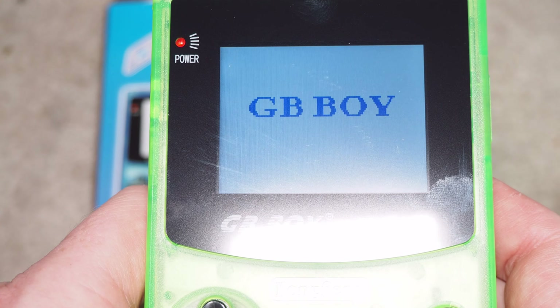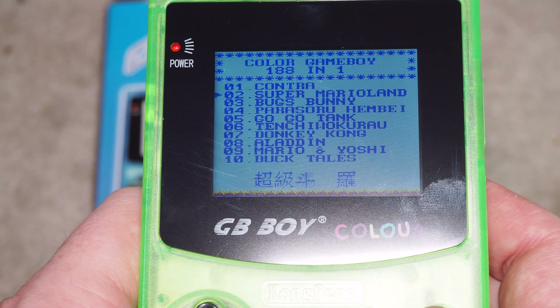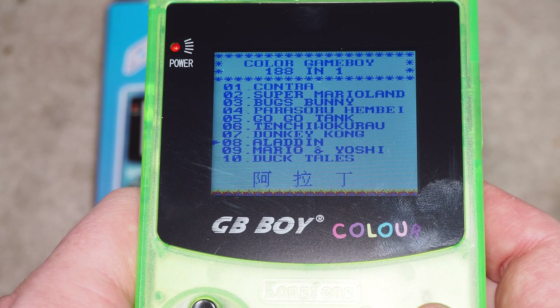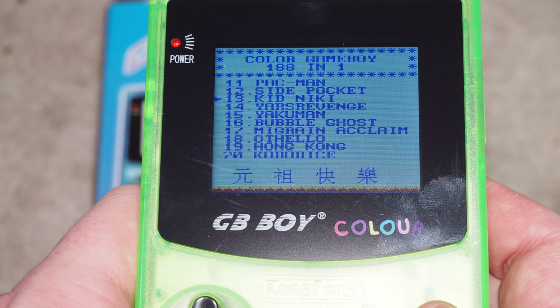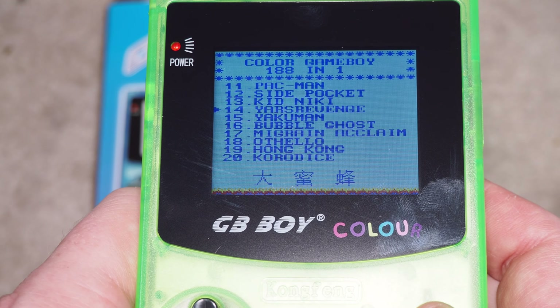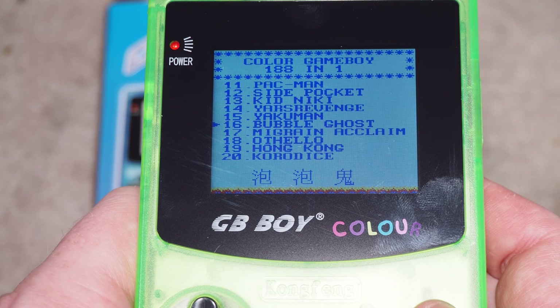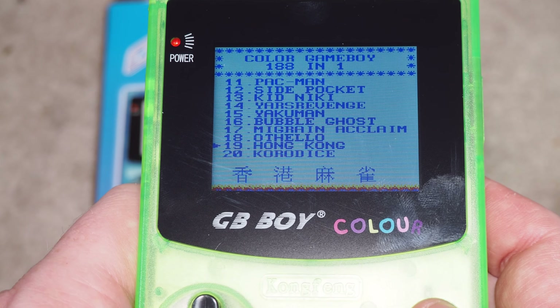I want to play the game — I gotta shut it off, the power light's still lit up. Alright. So in the menu you've got Mario and Yoshi, DuckTales, Pac-Man, Side Pocket, Kid Mickey, Yars' Revenge — it's kind of weird, it's like an Atari game — Ecco Man, Bubble Ghost. You can kind of figure out what a lot of these are just by looking at them. Not quite sure what 'Hong Kong' is.